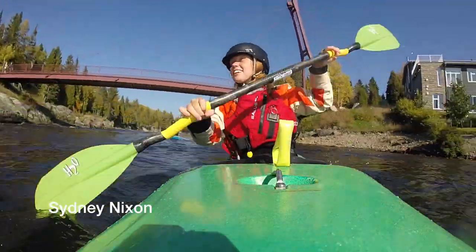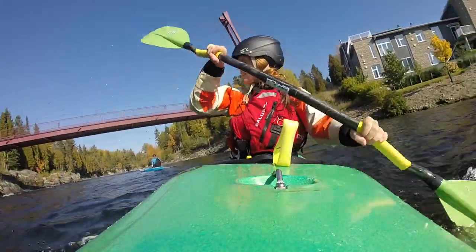My name is Sydney Nixon, I'm a whitewater kayaker from Ontario, Canada, and in this video I will be going over the main features of the Salus Torrent PFD.